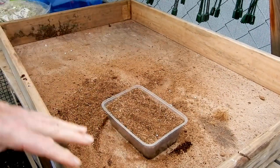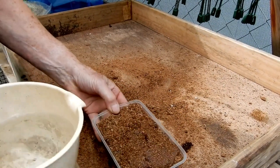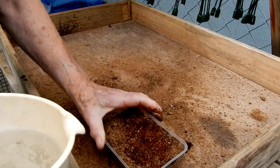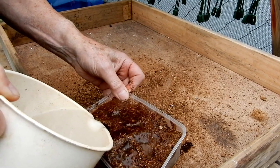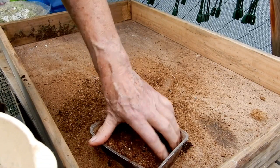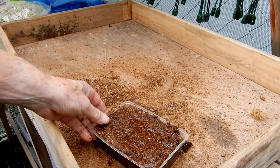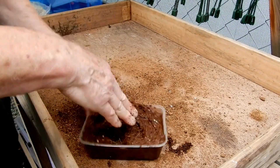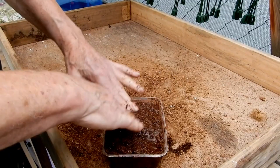We might even need two minutes — we'll see. Fill that with water, push it down, let it soak in. You want it to be completely wet all the way through. Mix it around — it'll still be dryish on the bottom. That's looking better. Yes, that's wet on the bottom. We'll let that sit there for the moment.